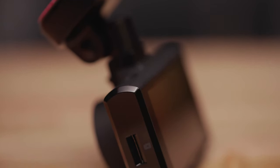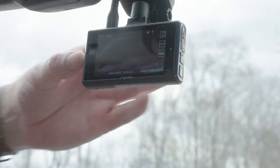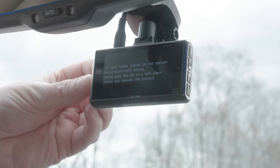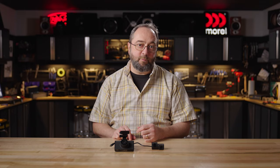Pioneer includes a 16GB card in the box, which is great, but you can expand that up to 128GB and I fully recommend you do that. As footage records and the card fills up, newer footage will overwrite older footage stored on the card. So having more capacity gives you more time to take the footage you want to save and get it off the card and onto your computer back home.